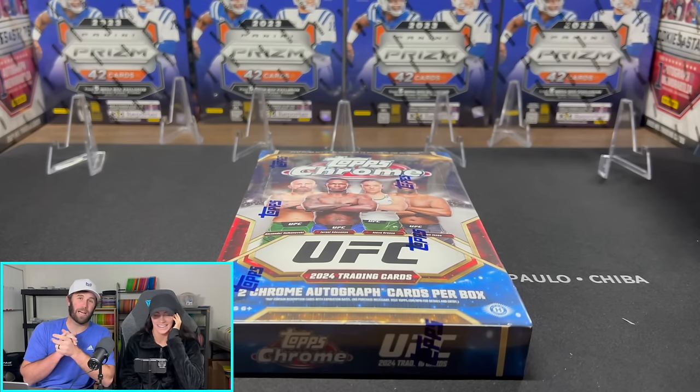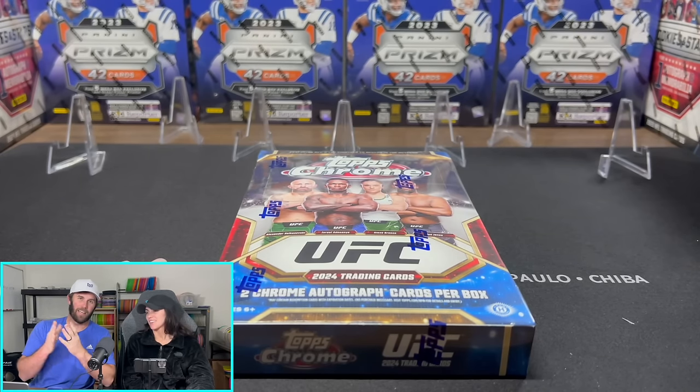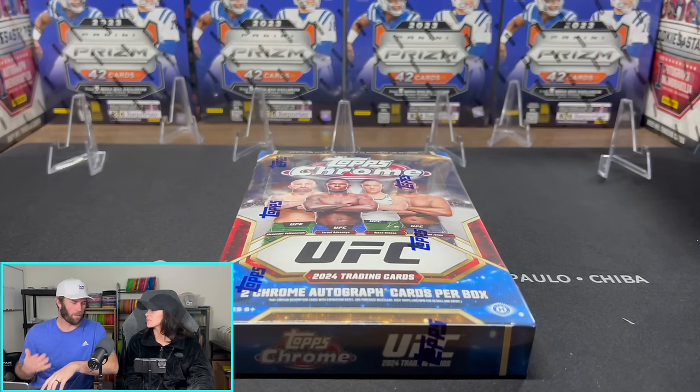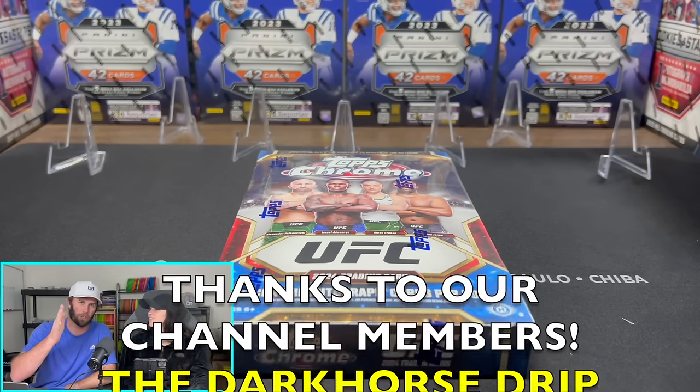What is happening, everybody? Welcome back to Dark Horse Sports Cards. I've got a fun one today. This is near and dear to my heart — these are one of my favorite cards to rip. I know it's not a fan favorite on the channel, so if you did click from the thumbnail and title, thank you so much. I appreciate it.